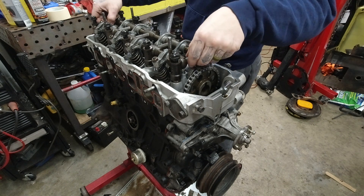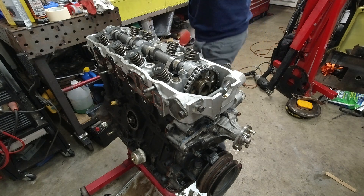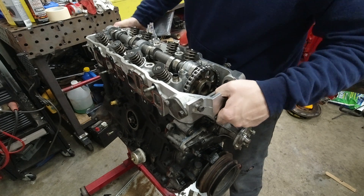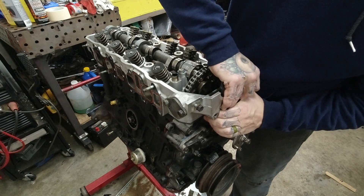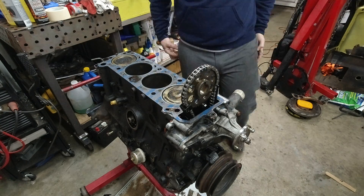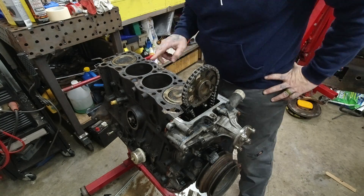Once all 10 bolts are loose, we can go ahead and remove the rocker arm and rocker arm shaft assembly — it just pops right up. And those are all of the head bolts, so the head is also loose now and ready to come up. Just a tiny bit of persuasion and she'll lift right off. Now we just look at it for a while, inspect the head gasket, and make sure it doesn't appear that it had any leaks or was blown out.